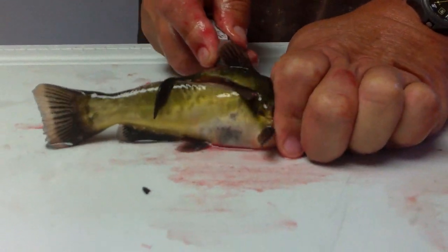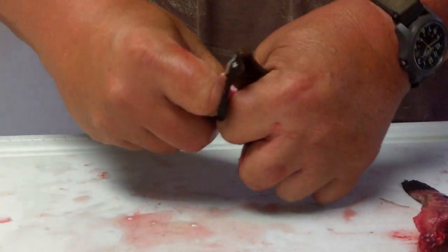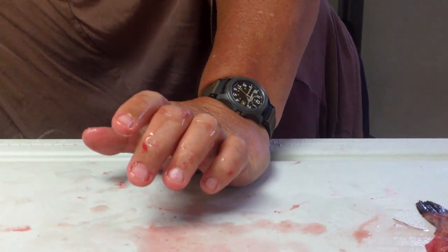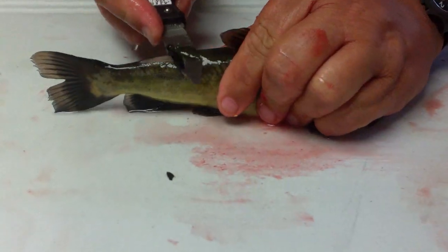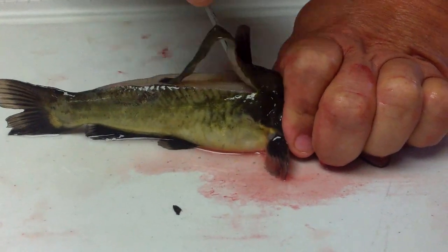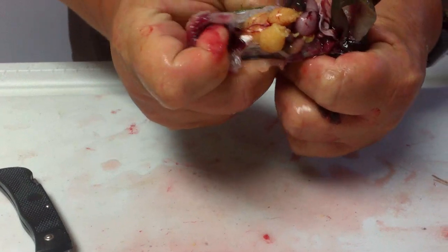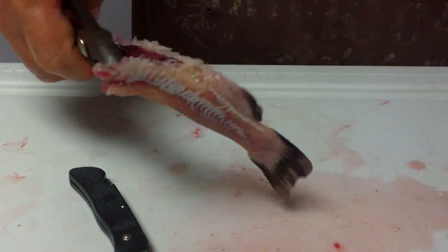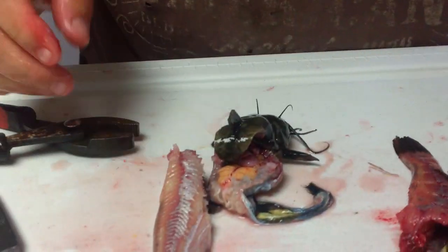I'll do one more for you real quick — regular time. This is how I would clean it if I wasn't showing it to you on camera. Whoops — I cut the skin on that side, see? I goofed up. Let me do another one. That's a perfect example of what I'm talking about — I got in a hurry there. Cut up the back like this, go straight down and just pop that backbone, pull it out, grab a hold of it with the pliers, and there's another one that's done. But you do see what happens — if you get in a hurry and you cut that skin, it won't pull correctly.